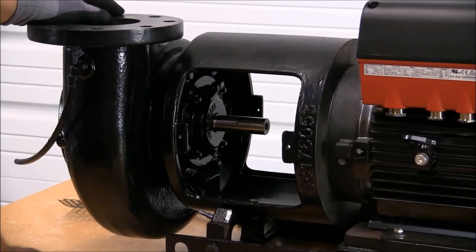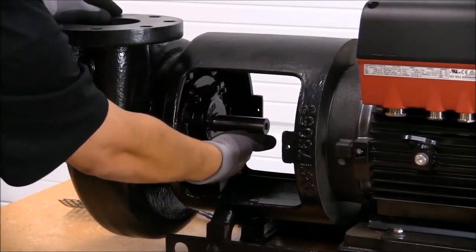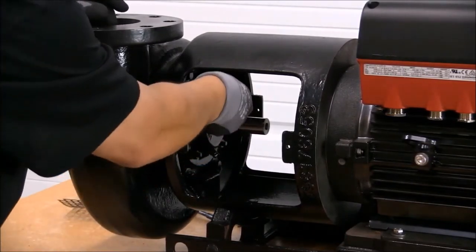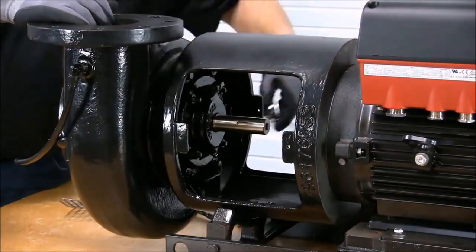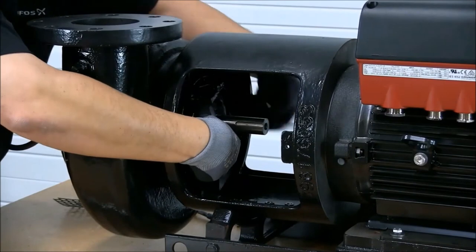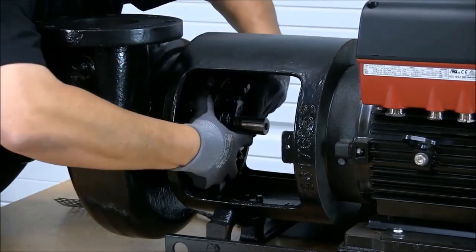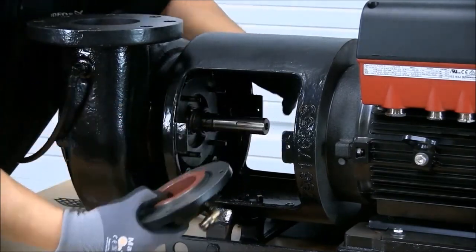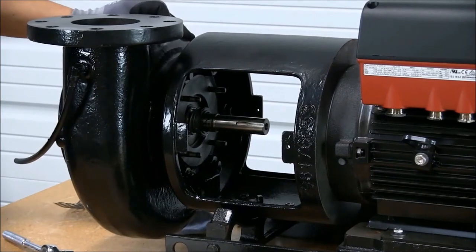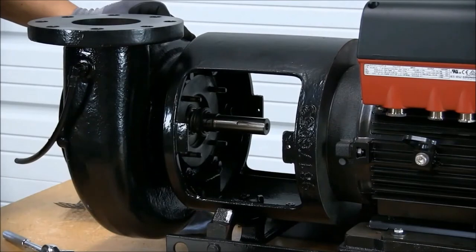Now that we have access, we need to remove the four bolts holding the seal cap in place. Now that we have removed the seal cap, it is time to remove the seal head. In order to do this, I will be using a screwdriver.